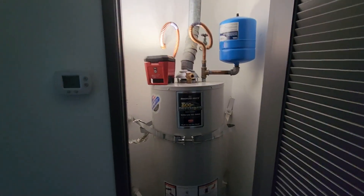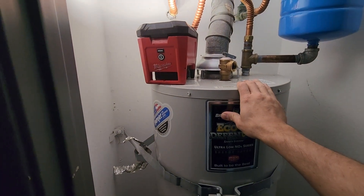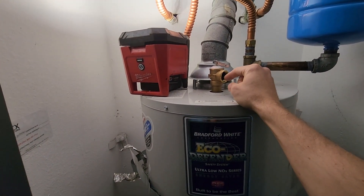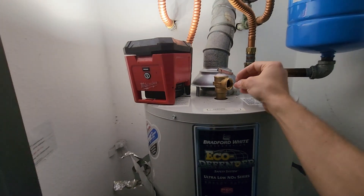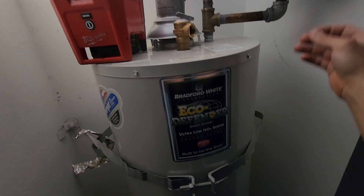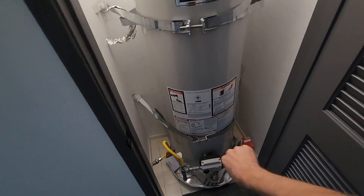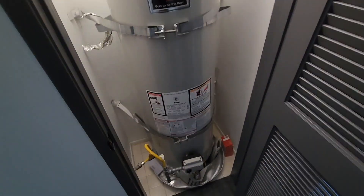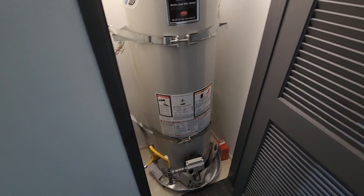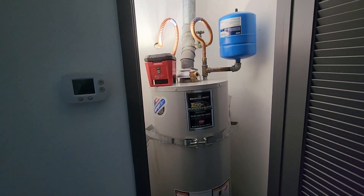If your water heater is on the first floor and near an exterior wall, code would say — at least in California, Southern California, Los Angeles specifically — they want the TMP routed six inches above the floor and then discharge to the exterior of the property and be six inches above the ground. There's a multitude of different reasons as to why inspectors want that.